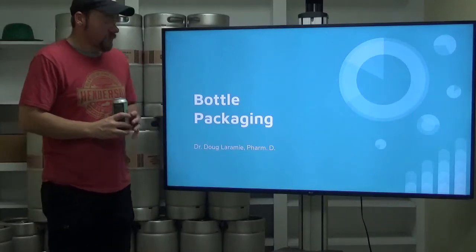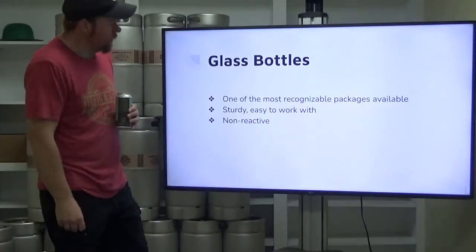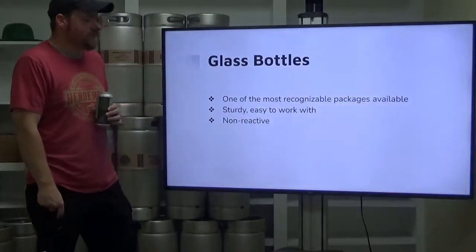Hello, welcome back. Today we're talking about bottle packaging. Alright, so glass bottles.